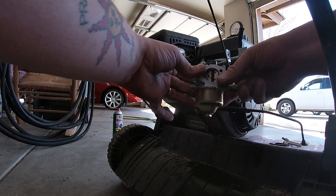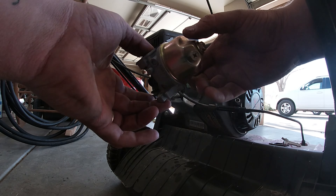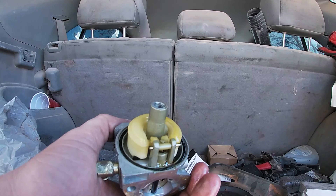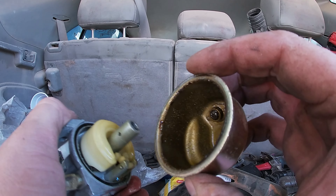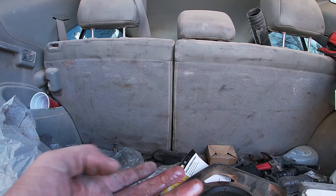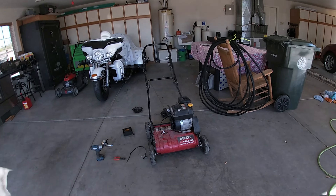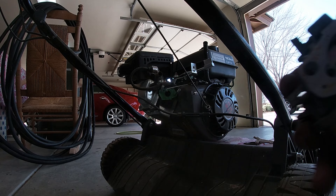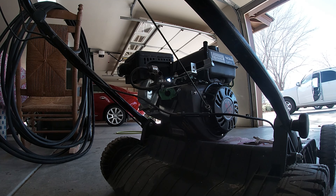Now I can take the carburetor off — it's all standard stuff, 10 millimeter. Let's take it to the car and see what we're working with. Yeah, we're looking pretty grody here, so I'm going to clean up this carburetor and this thing should fire right up when I'm done. I cleaned up this carburetor, it's looking good.